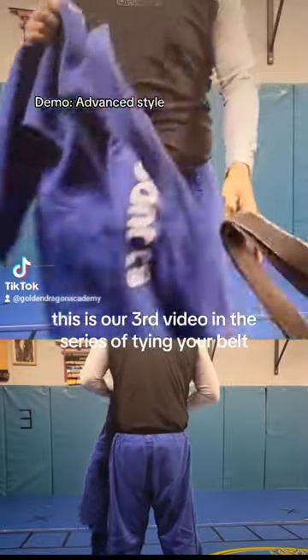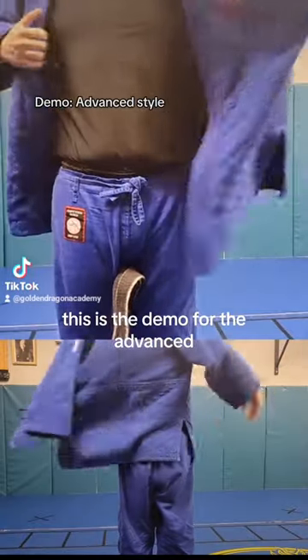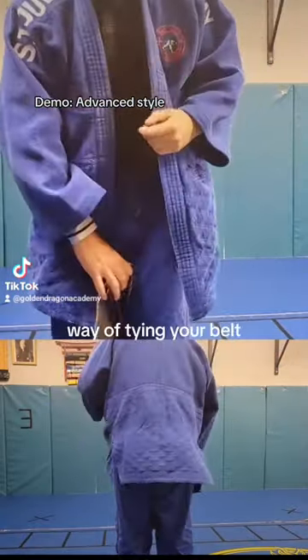This is the third video in the series of tying your belt. This is the demo for the advanced way of tying your belt.